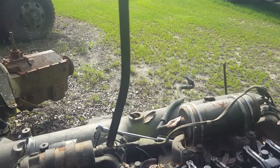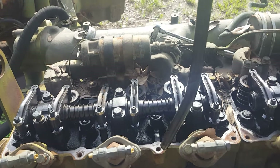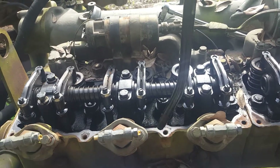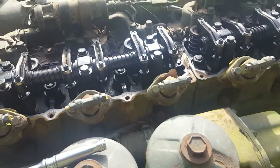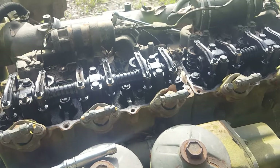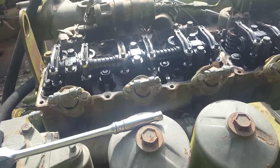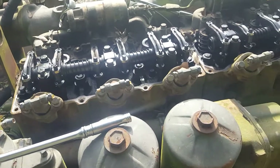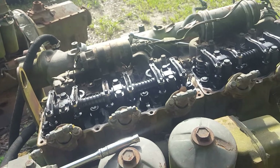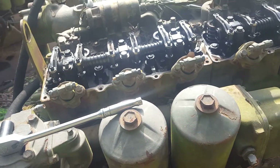I don't know if maybe the crank broke and this piston was coming up when it shouldn't have been and it hit a valve and bent this push rod, or if they just over-revved it really bad. I'm not sure. I'm not going to tear the motor down any more than I need to — I'll pull what I need off of it and the rest will probably go to scrap. Just thought I'd show you that.